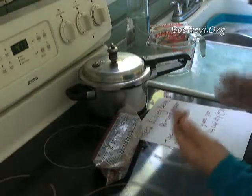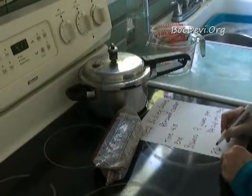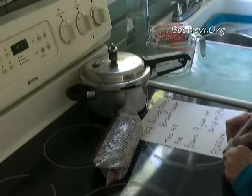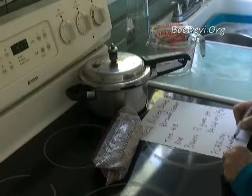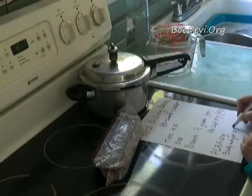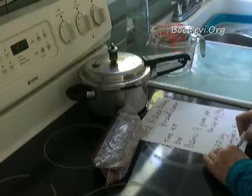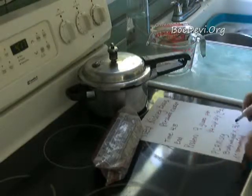To figure out how much protein is recommended, you can go to the Physicians Committee on Responsible Medicine dot org. They have a formula there, which is body weight times 0.36, and that gives you the recommended number of grams of protein.